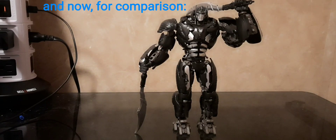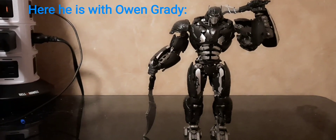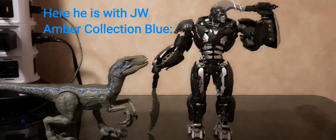And now for comparison. Here he is with TF Prime RC. Here he is with Lycanroc. Here he is with Owen Grady. Here he is with J.W. Amber Collection Blue.